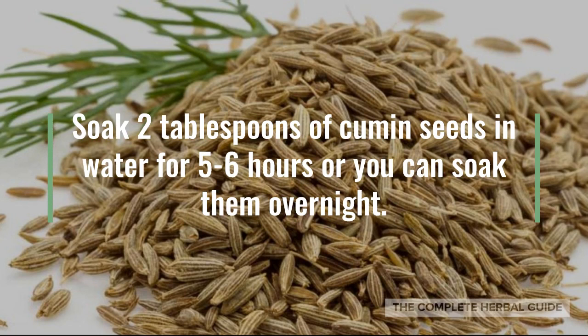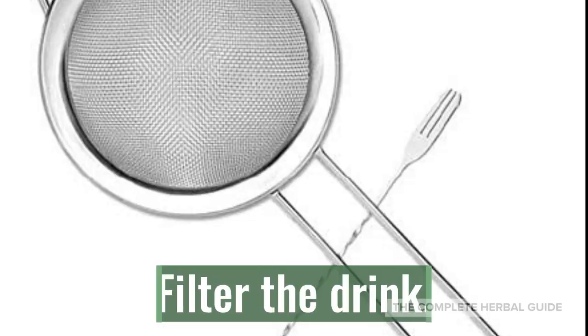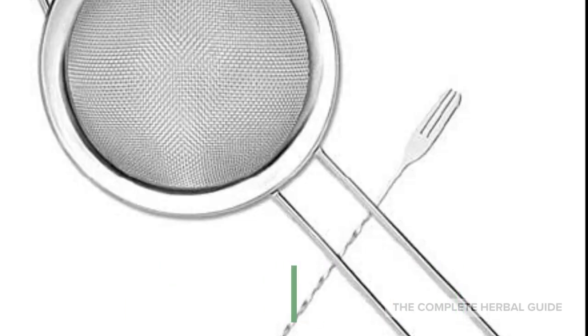Take two tablespoons of cumin seeds and put them in water for five to six hours, or you can soak them overnight. The next morning, boil the seeds over the stove. Filter the drink.